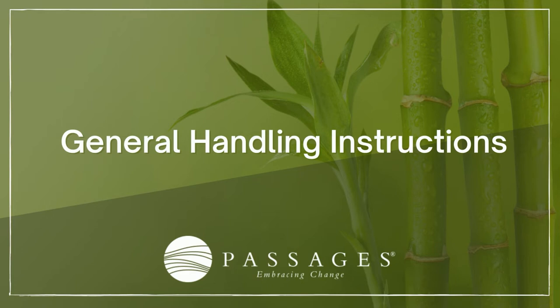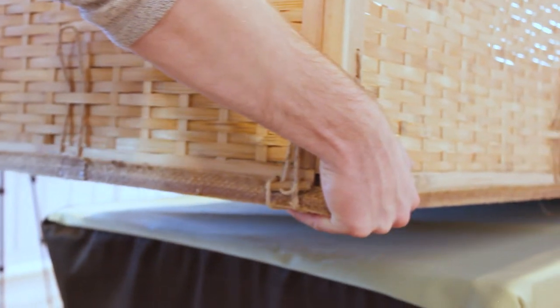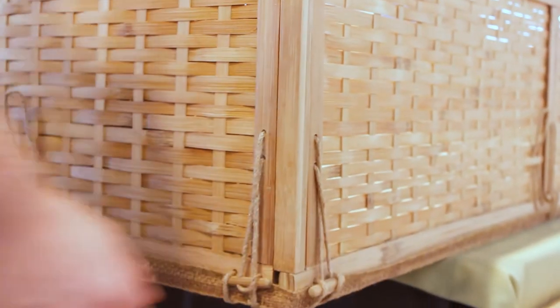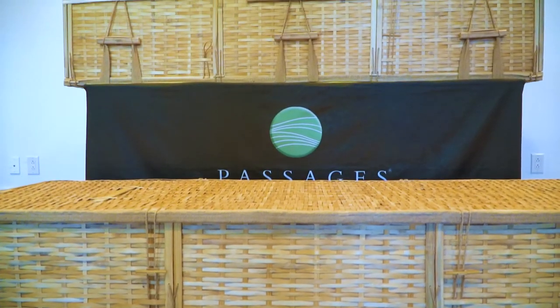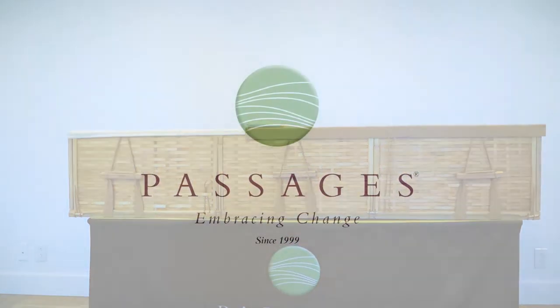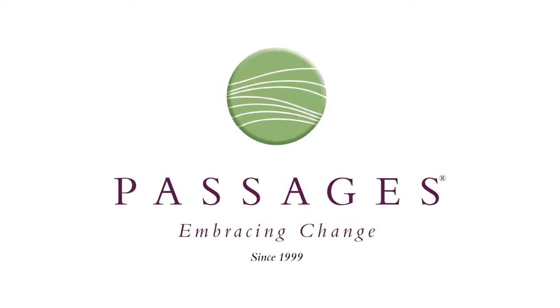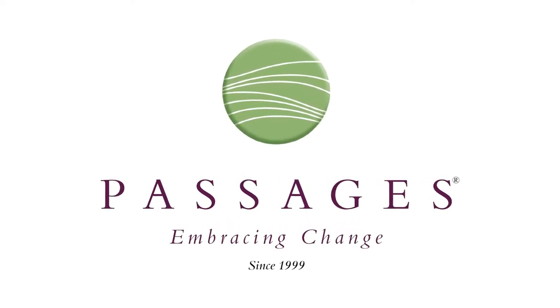It's important that the lid is fully attached and toggled before moving. When pushing or pulling the container, use the corners rather than the panels. For the four-point and six-point, the handles are not decorative and can be used to lift and carry. If you need additional information, please visit www.passagesinternational.com.